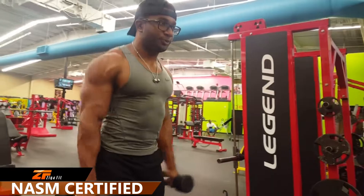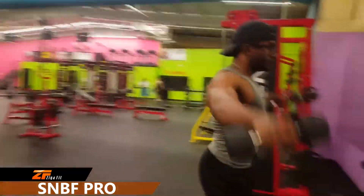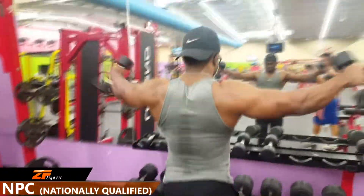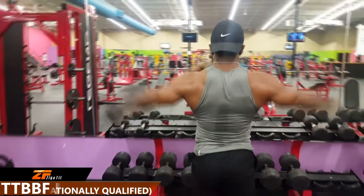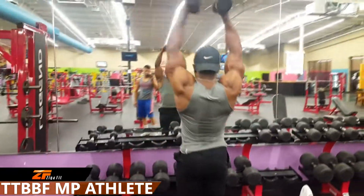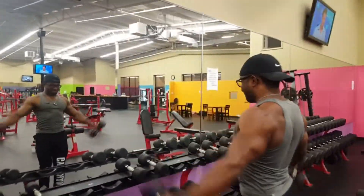Before we begin any shoulder workouts, we love to just warm up the rotator cuffs and the traps — just get the upper body ready and engaged for the voluminous workout that is about to happen. Because we love to kill lateral raises just to work on that shoulder circumference so that we could achieve that Adonis Ratio.